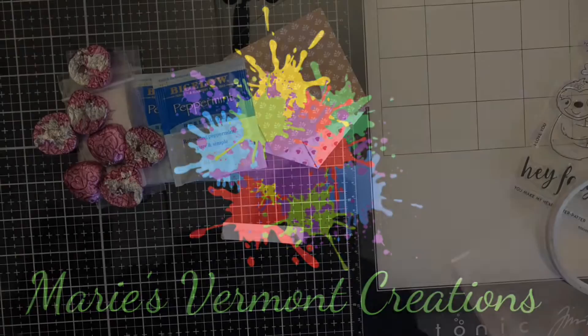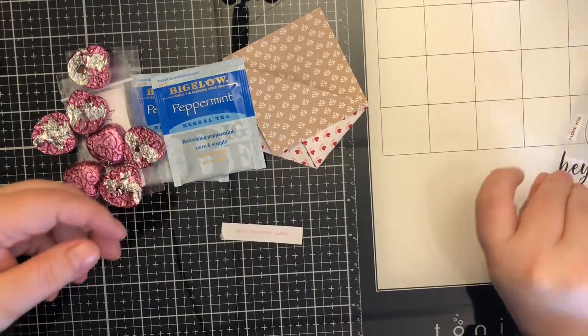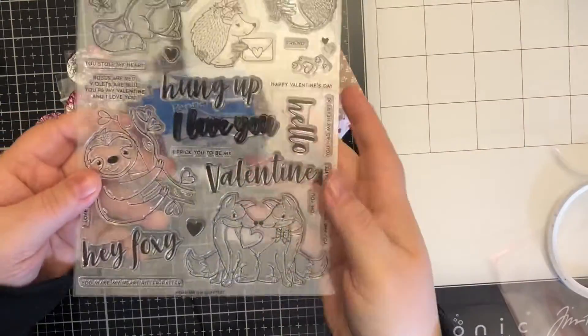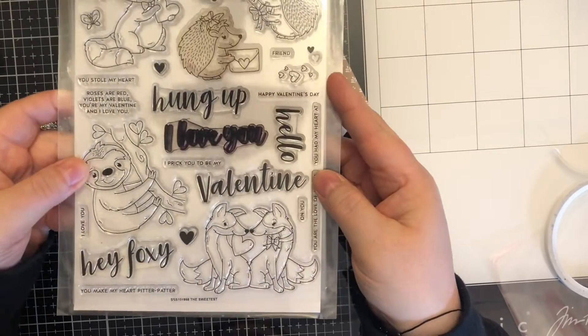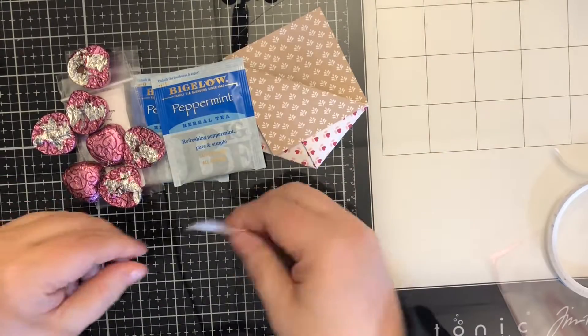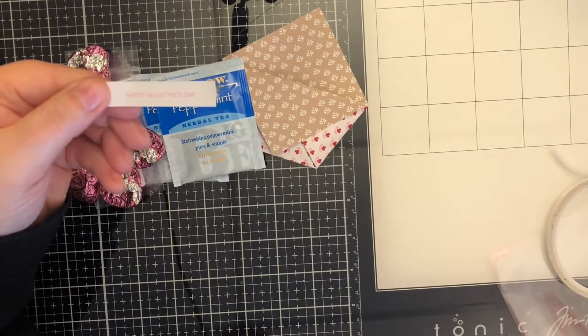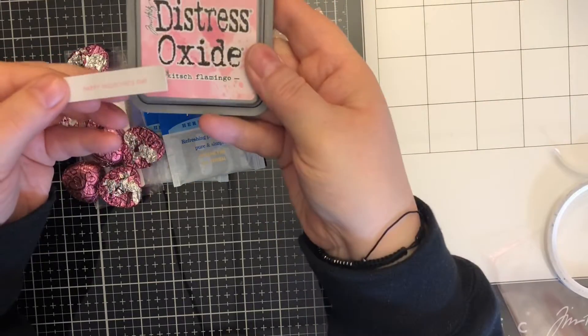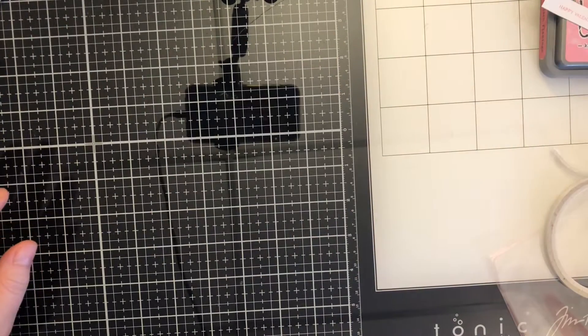Hello crafty friends, it's Marie from Marie's Vermont Creations, and today I'm going to show you this quick little pocket to gift some smaller items. I am using the sweetest stamp set from Simon Says Stamp — I stamped out the sentiment 'Happy Valentine's Day' using some Kitsch Flamingo Distress Oxide ink. And there's no glue for this project.